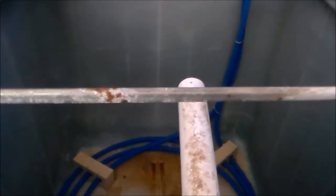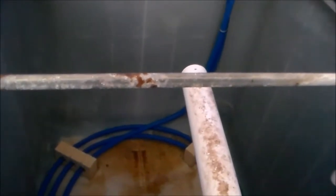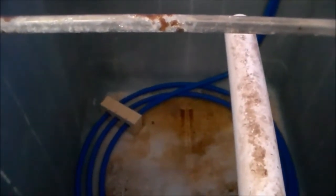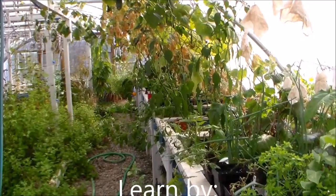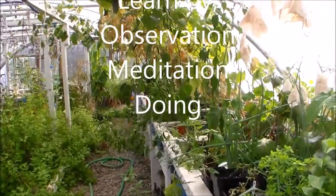We'll start with goldfish until we can find a source for tilapia at this time of year. From my experience growing different fish, tilapia is the one to be growing in here — they're easier to take care of, they stay healthier, and when they do get sick you just raise the water temperature and they get better. Thanks for watching, my friends.